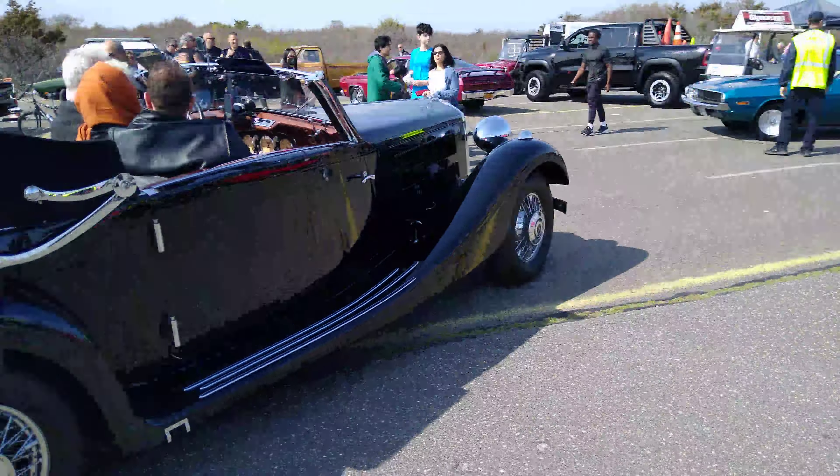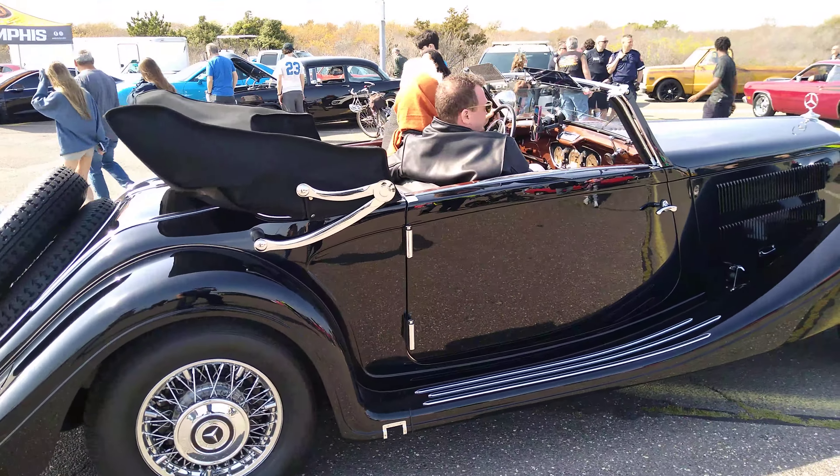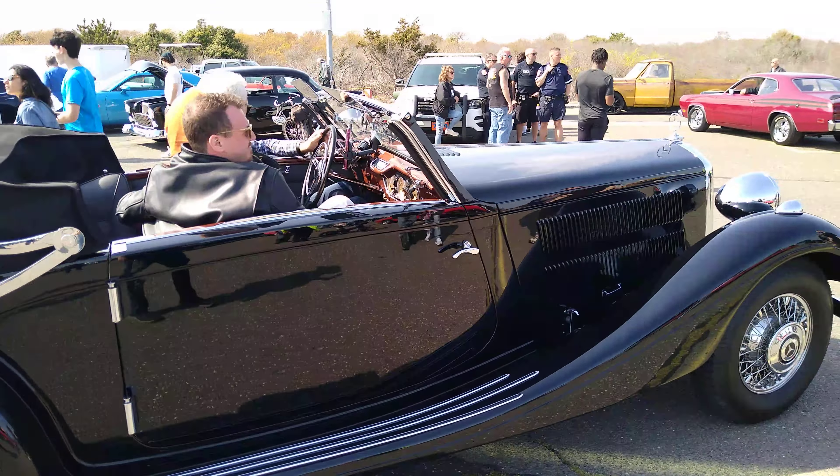If it has the original engine in it — yeah, that's from probably the 30s.